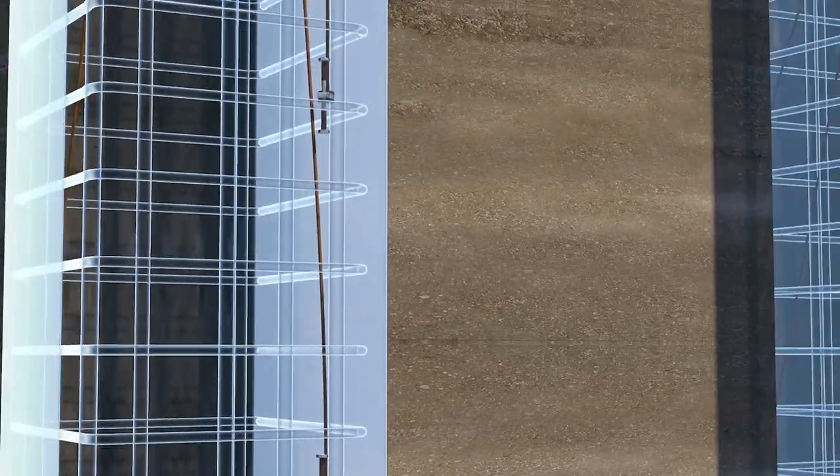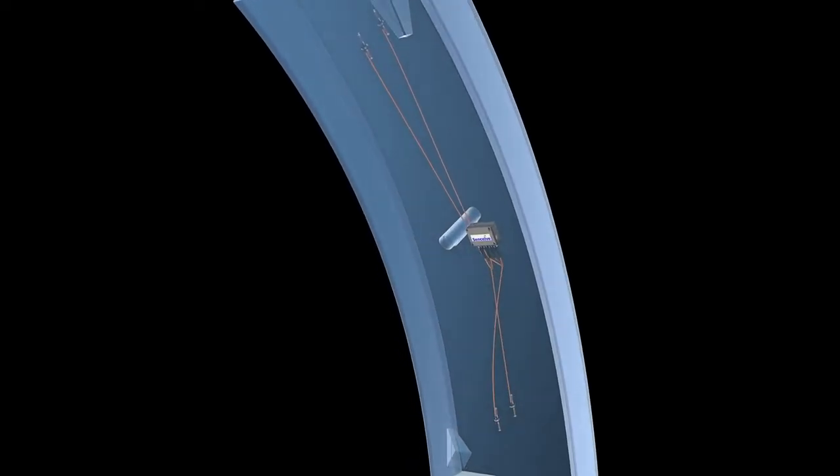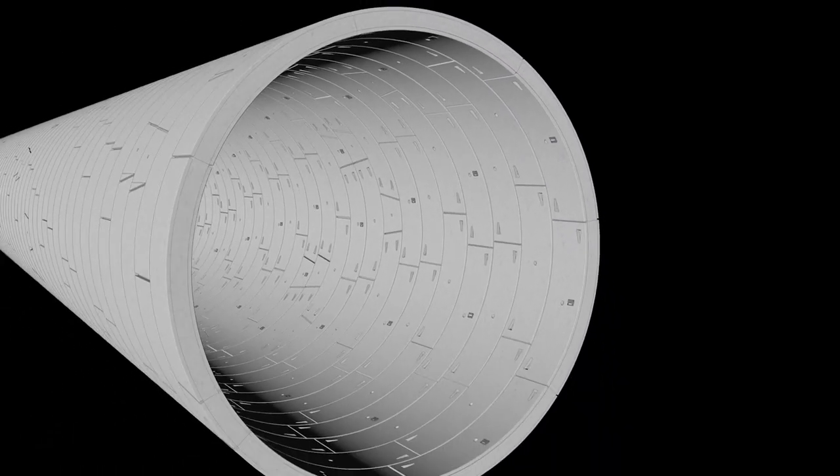For example, nodes and sensors can even be embedded into a concrete structure, like a tunnel, for decades, enabling easy, low-maintenance, ongoing monitoring.